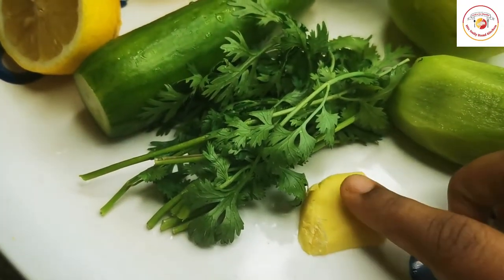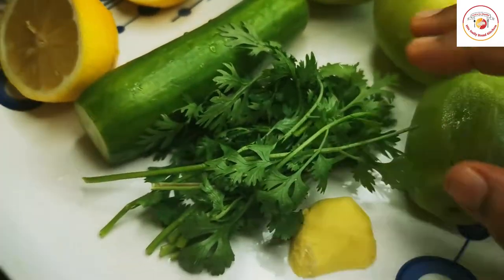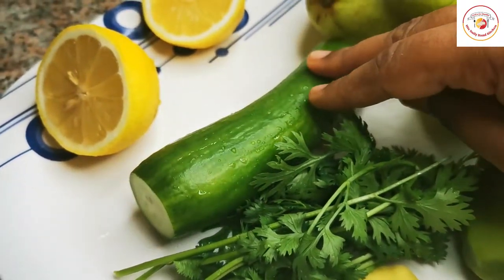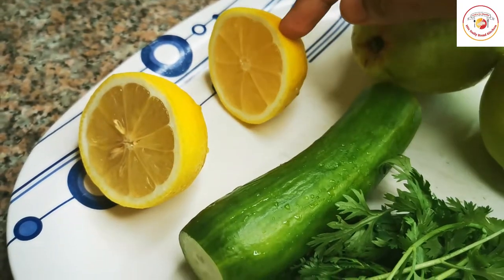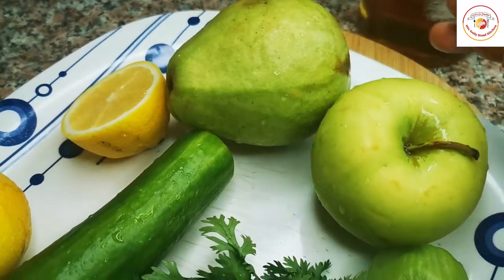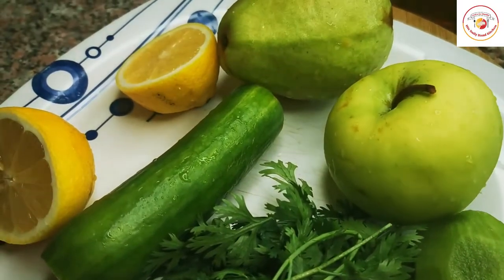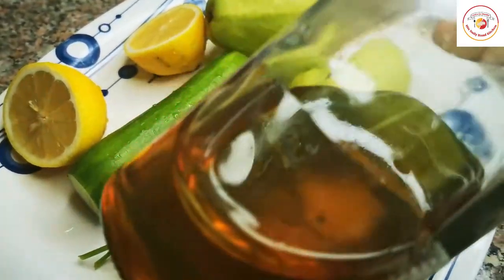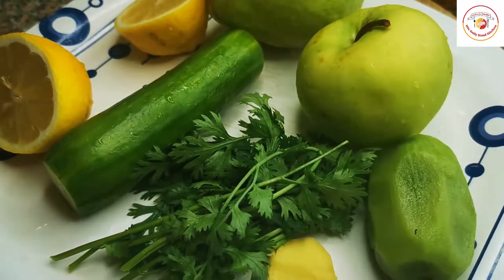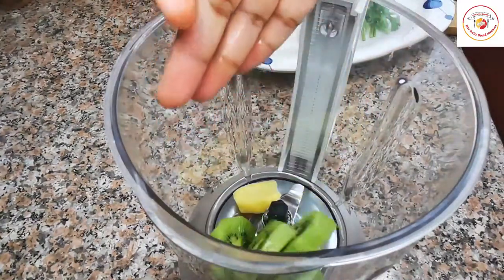I'm using half an inch of ginger, one kiwi fruit which is peeled and ready to cut, some parsley, one cucumber, one full lemon — you can also use half a lemon — one green guava, one green apple, and also honey. These ingredients are easily available and we're going to grind everything together.